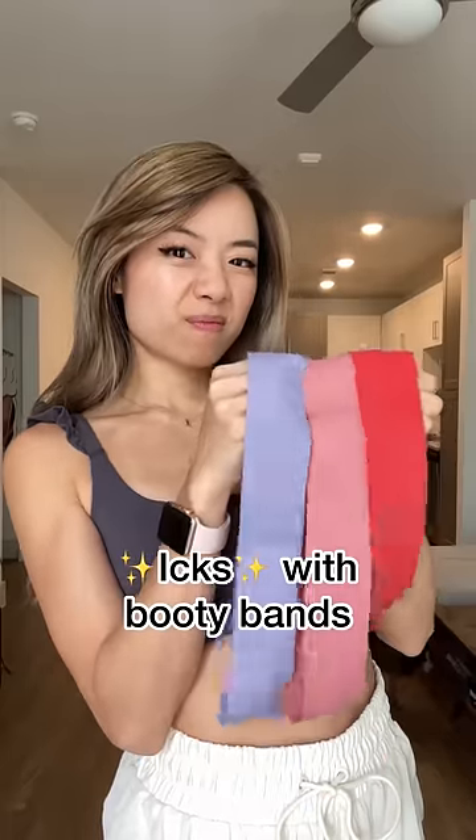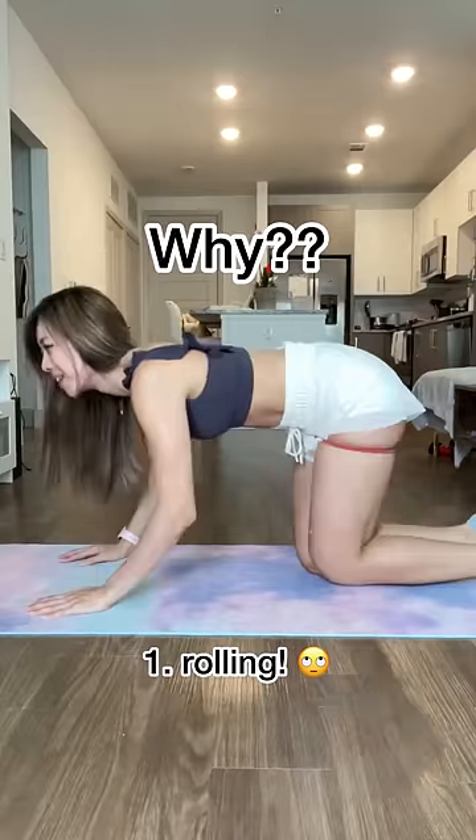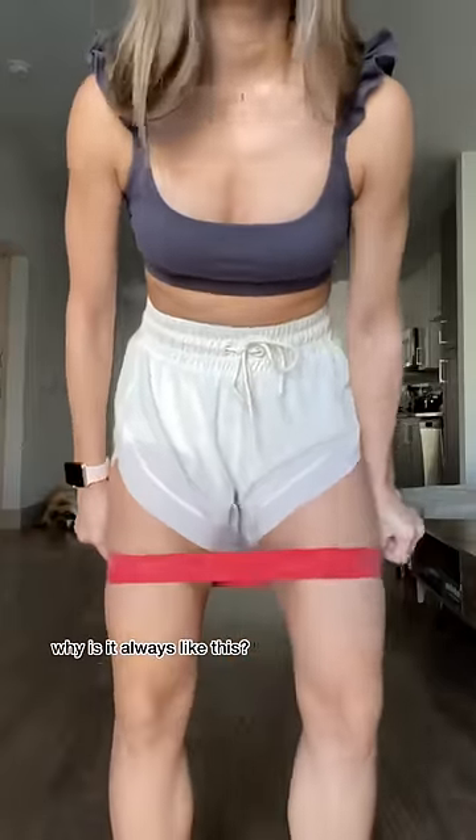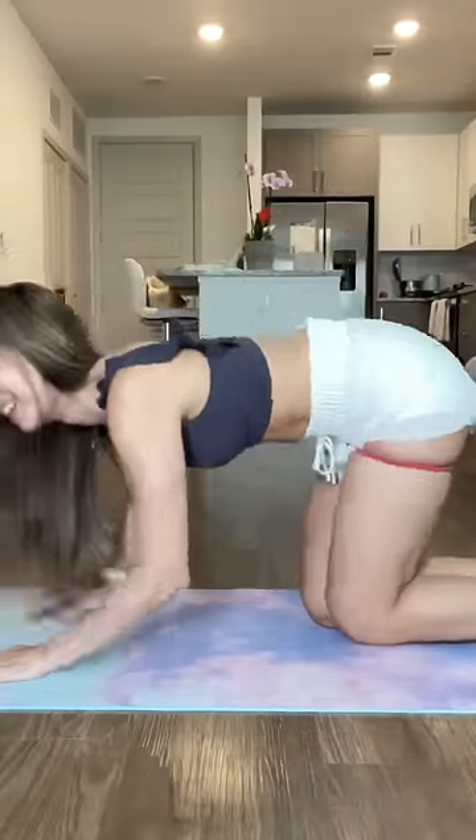Let's talk about some icks I have with booty bands. The rolling. Just why? I spend so much time arranging the band till it's perfectly flat around my thighs, just to have it roll up on the first rep. I'm over it.